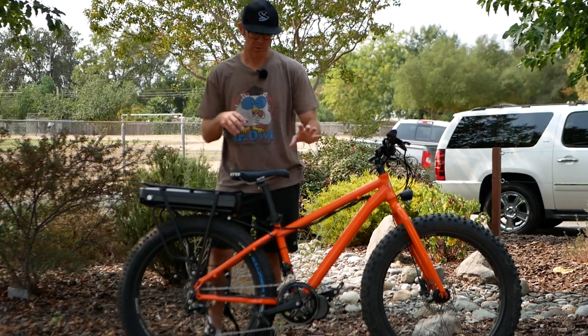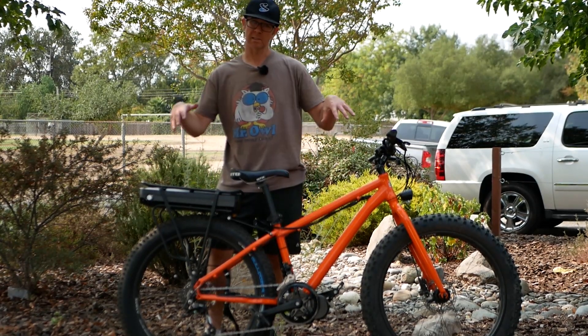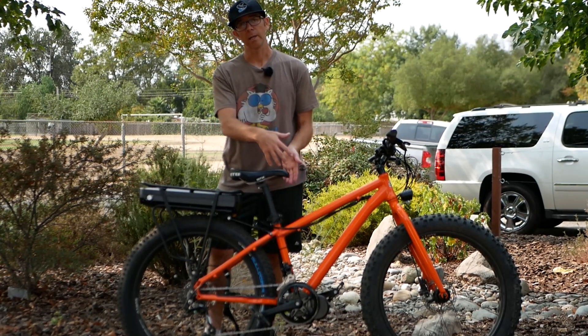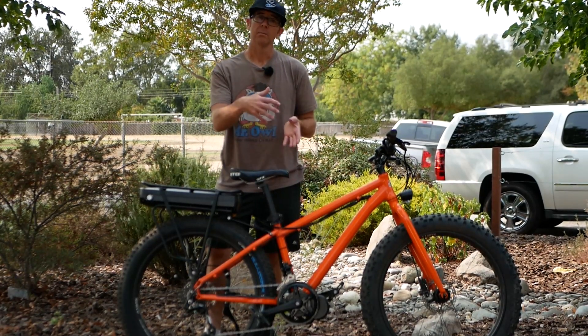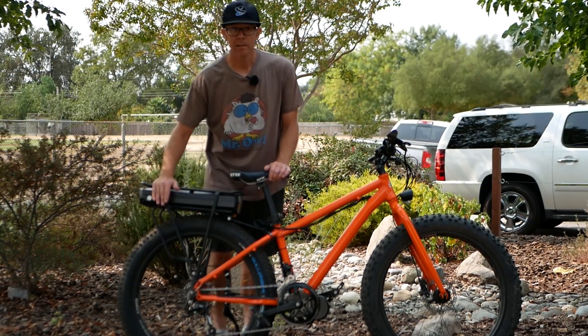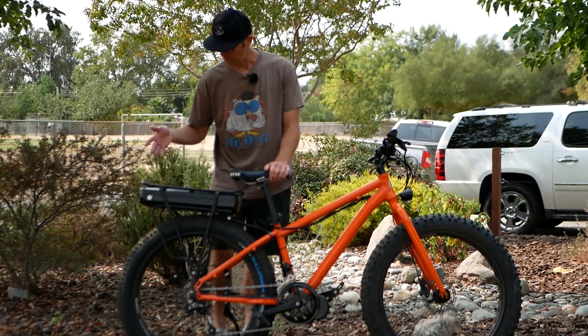There were some initial issues with getting the wrong bottom bracket, because this is a fat tire bike that needed a 100mm bottom bracket and came with the 73mm bottom bracket, so of course it wouldn't fit. He opted for the rack-style battery for this bike, and there was some confusion there.